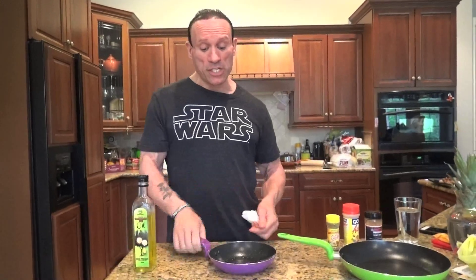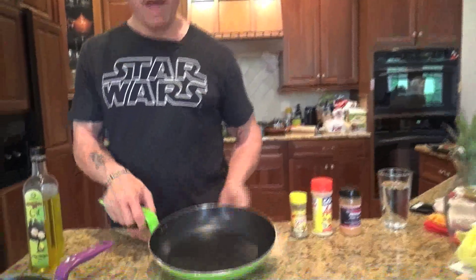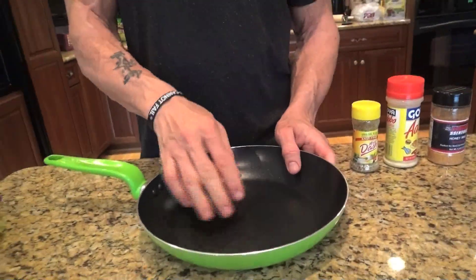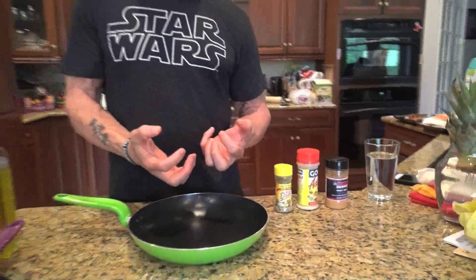We don't want to deep fry the eggs or pour a ton of oil in here and fry them, because some of that oil is going to absorb into the eggs. Now a lot of people would think this technique works for chicken, fish, and beef too, but the problem is it dries out. Eggs only take a couple minutes to cook. For a bigger pan with chicken breast or fish, I don't like to pour a lot of oil because it saturates into the meats and raises the fat content. A lot of people don't calculate for that and end up eating too many grams of fat or too many calories for the day.